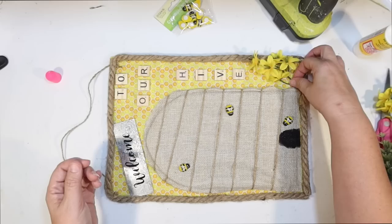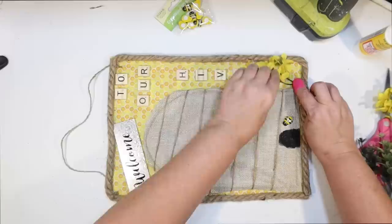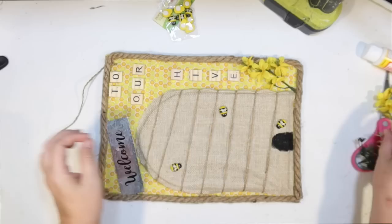I just took a piece off and I'm going to hot glue the stem down here at the base of the beehive. The colors are perfect. Then I thought we could decorate around the little beehive with flowers and such. I hot glue the leaf to the rope just to make sure it stays in place.